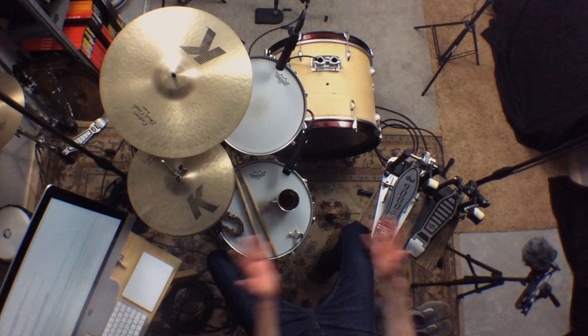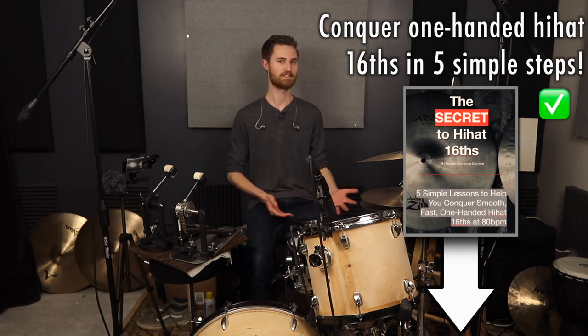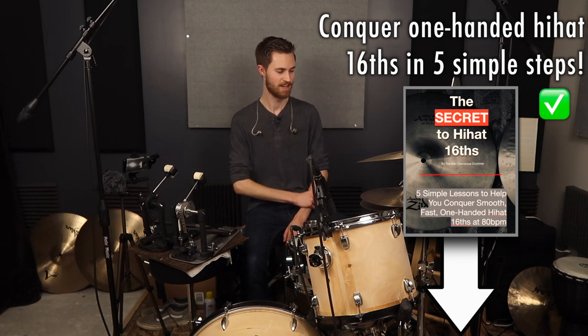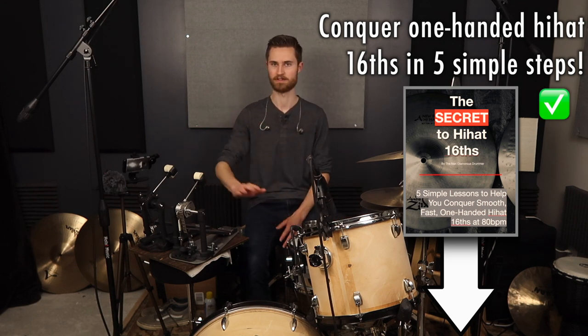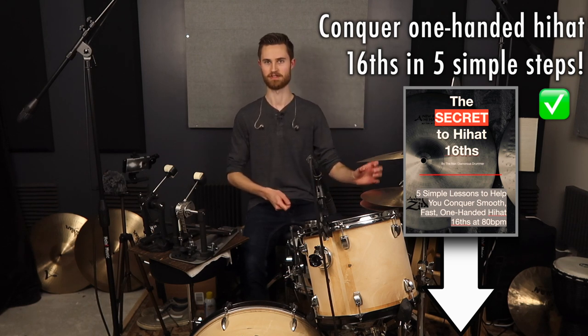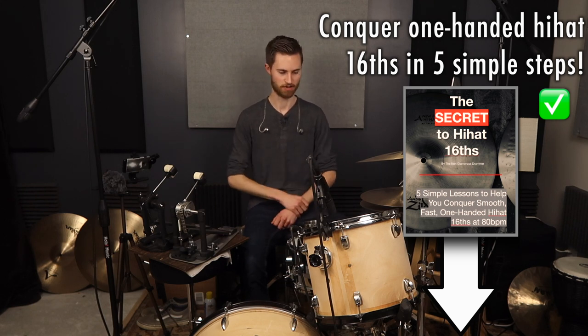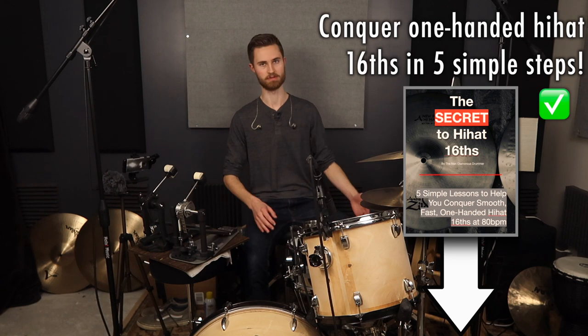I hope this video helped you out and that all these points help you make your lower end pedal feel really good — or make your high end pedal feel even better and continue to feel good. If you're on a budget and don't have a super nice pedal, you can definitely make a lower end pedal work just fine. If you're new to the channel be sure to subscribe, and check out the link below to download my free guide: five simple steps to conquering smooth fast one-handed hi-hat sixteenths. The whole method is broken down into five steps covering moeller technique and stick placement.